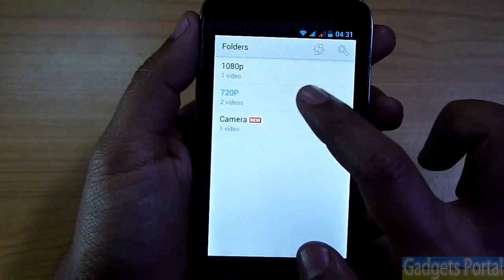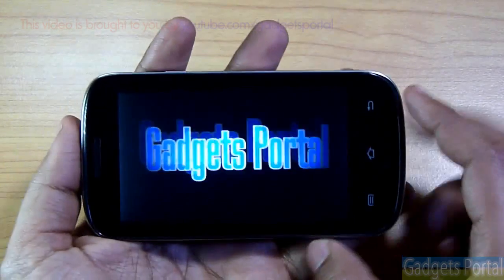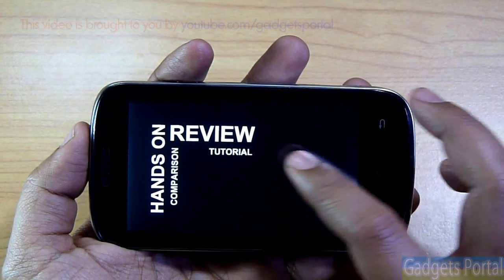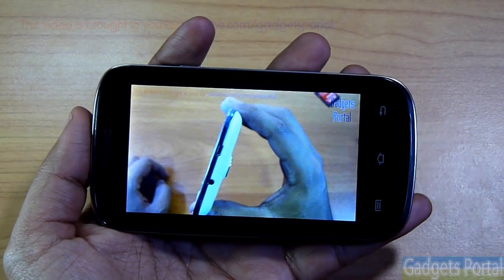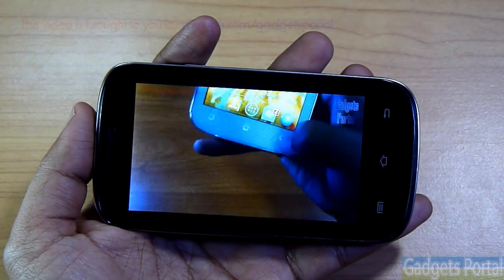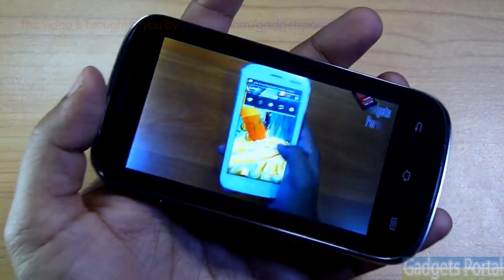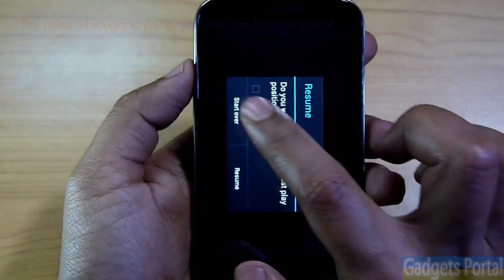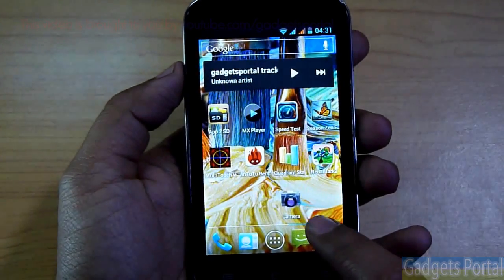Now let's check the video playback. I'm using MX Player, which can play almost all video formats available in the market. This is an HD video and as you can see it is running smoothly, though the buffering time is very high because this particular video is of very high bitrate. You can obviously watch movies with lower bitrate. Now let's try a full HD video — this phone cannot handle full HD video playback; you will only hear the audio. This is a budget device and what you are getting is very good for the money.